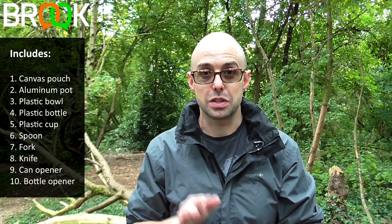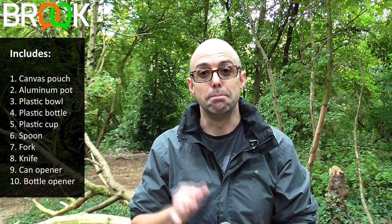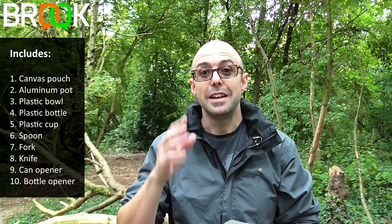Hi guys, thank you so much for being here. Today I'm going to talk you through the Yugoslavian mess kit. It is everything you need packed into one small package — a water bottle, a bowl, a saucepan, a cup, and your cutlery is in there along with a few added benefits I'm going to talk you through.